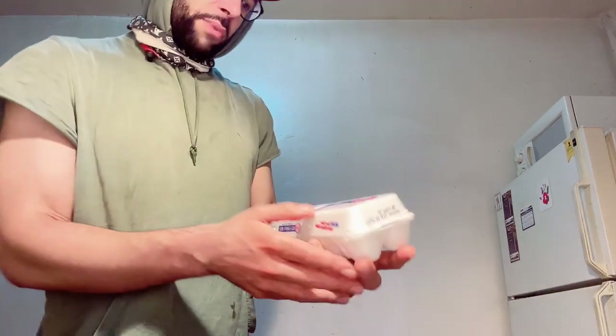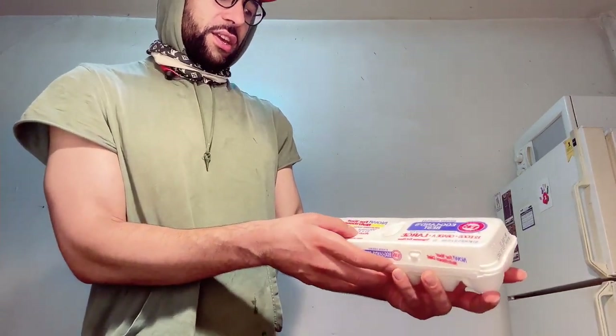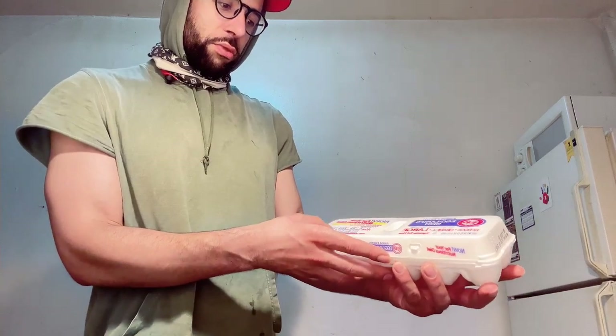And then I got Eggland's Best eggs. Now for your nutrition diet, you got vitamin D, E, B12, B2, B5.